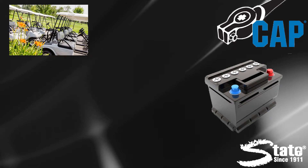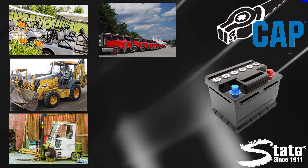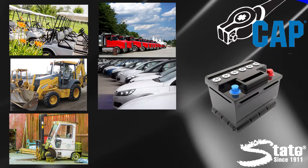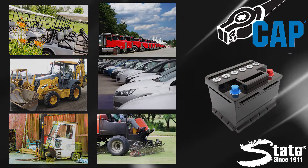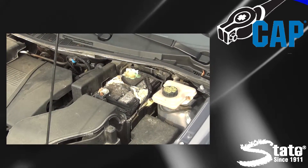State Cap can be used on a variety of batteries and cables. Use it on batteries in cars, trucks, forklifts, construction equipment, golf carts, lawnmowers, and much more. State Cap quickly cleans away dirt and grease to ensure a good connection.